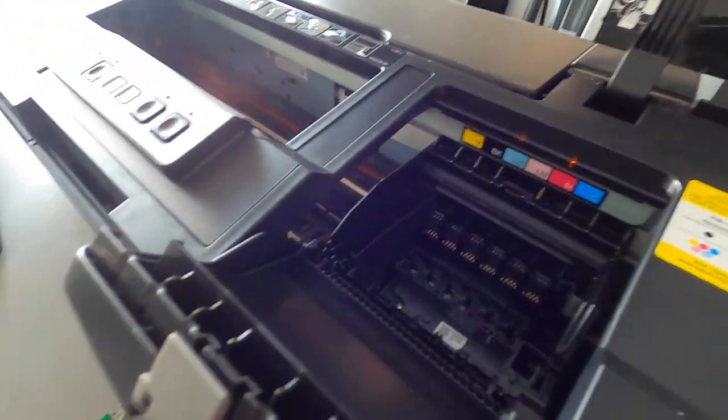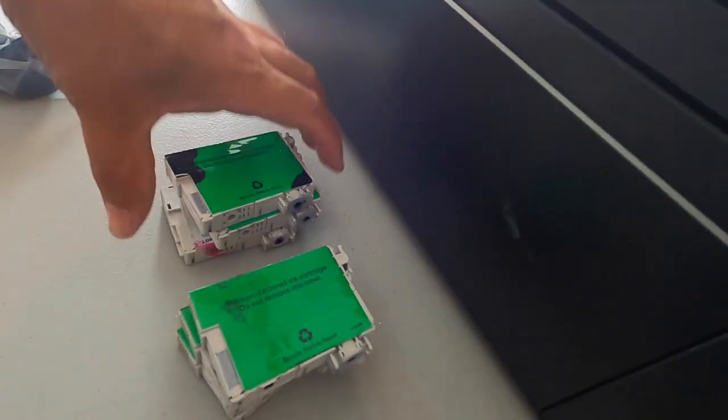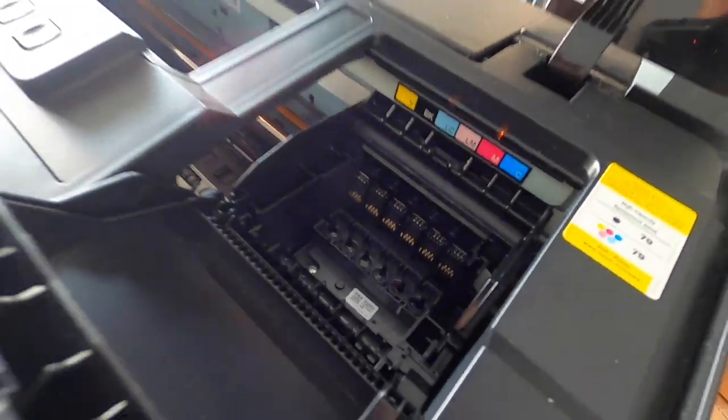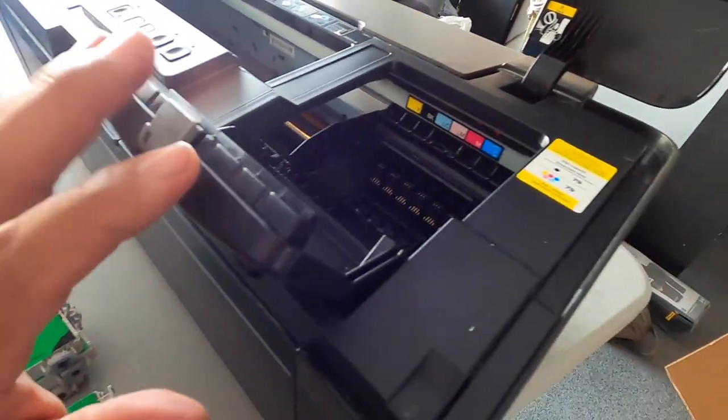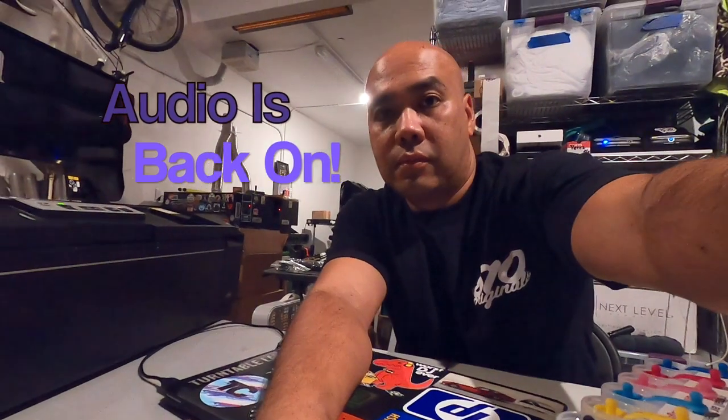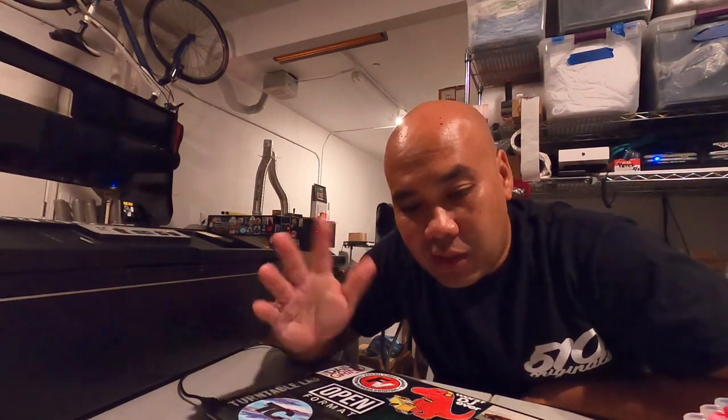Once we got all of these things out, we're going to let the printer sit for about five minutes, then turn it off and we'll be right back. Alright guys — it's about five hours later. I forgot I had to cook today, so I had to stop, cook dinner, eat dinner, and then try to put the kids in bed. Forgot I had to do this, so let's get back to it.